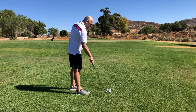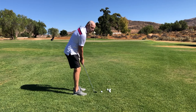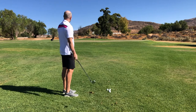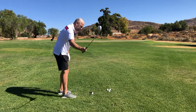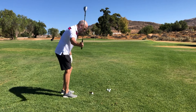Now, swing steeply. What I mean is swing away from the body. Do it at least two, three, four times. It's nice and steep.